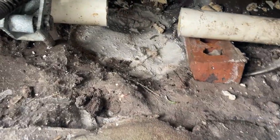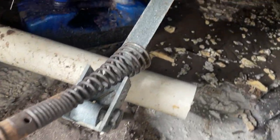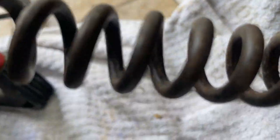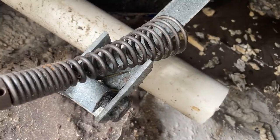We flushed that line out as much as we could but we've still got a lot of water flowing back. I've decided to pull out the big gun — a larger three-quarter inch cable with a larger bit. I'm going to try to break up as much of that grease downstream as I possibly can and flush it out again.